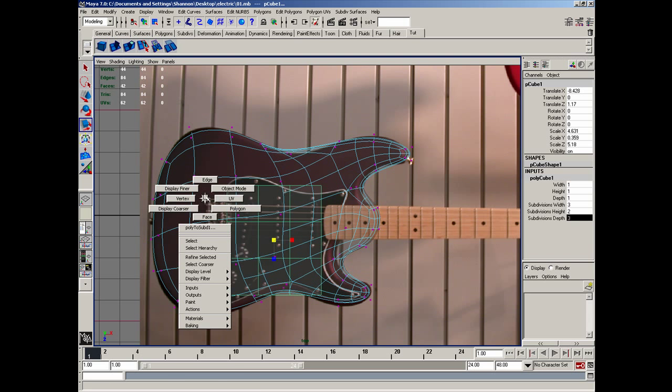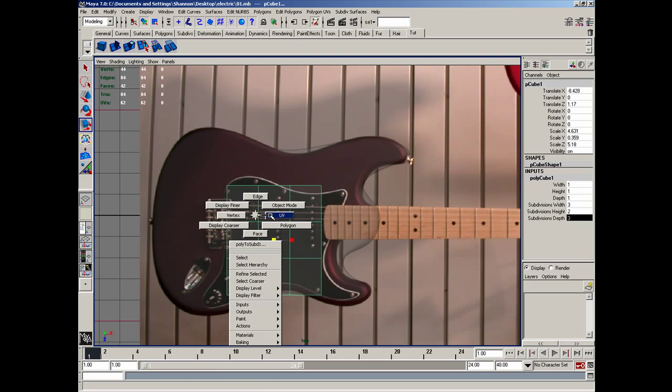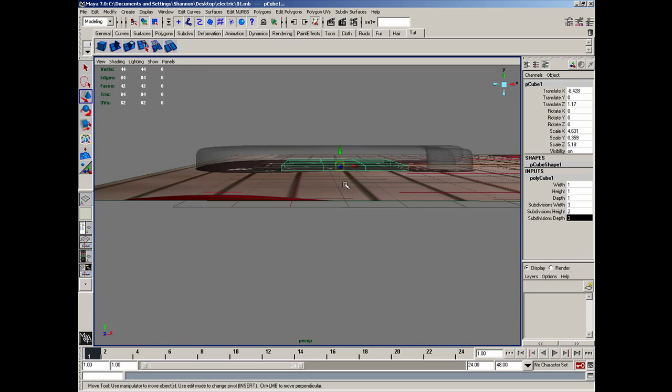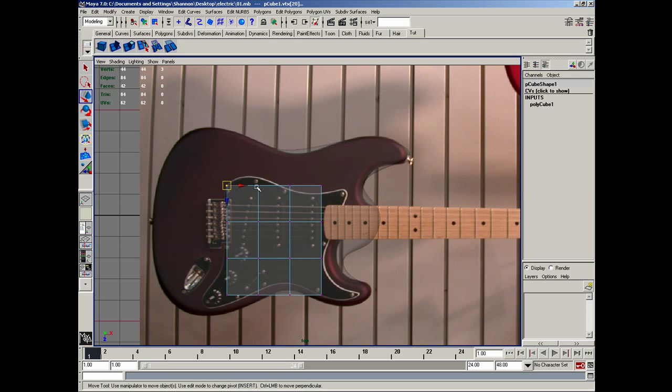Back in perspective view, I'm going to move this just straight up to here for now. In vertices mode, I'll go ahead and adjust this shape to keep the flow of this object going. So I'll just adjust to here, to here, to here, to here, and then grab those and move them back.